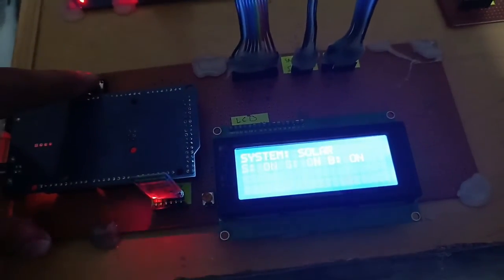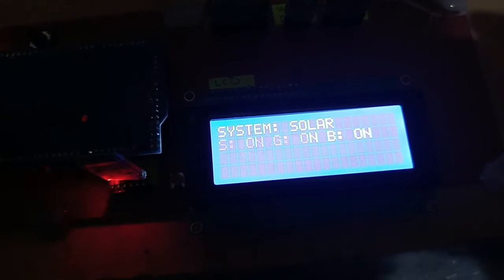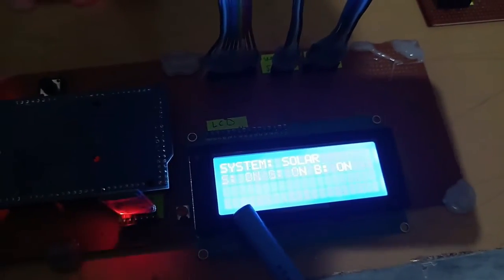Now let me press the reset button and check how it works. Here you can see the project name: Smart Hybrid Energy Management System using Arduino. Here you can see the power is now connected with the solar. Solar power is on, grid is also on, and battery is also on, but our first priority is solar, that's why it's connected with the solar.